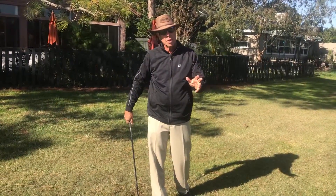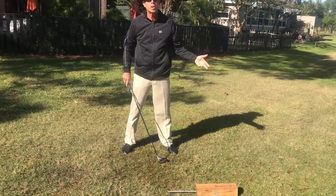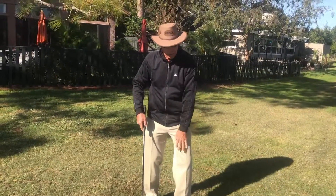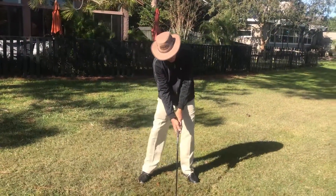That will show you the ball position — right where that nail is. Well, that's right where the ball should be, right where your hands are. Which is probably close to the inside of your left leg — that's where your hands should be.